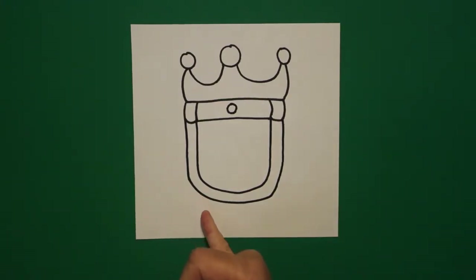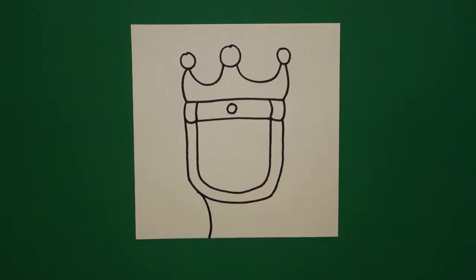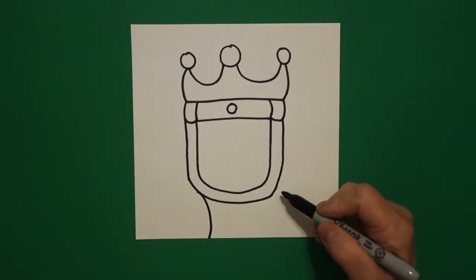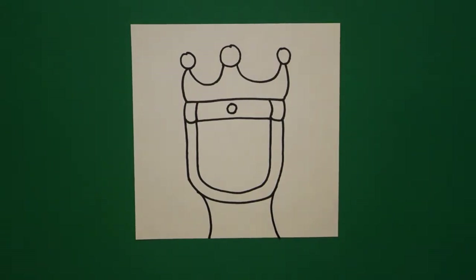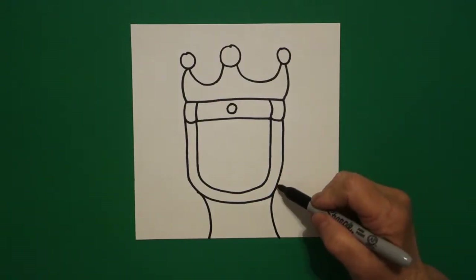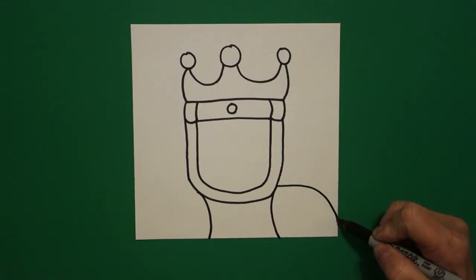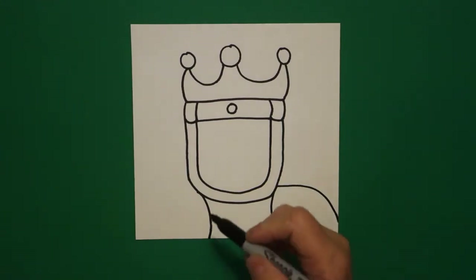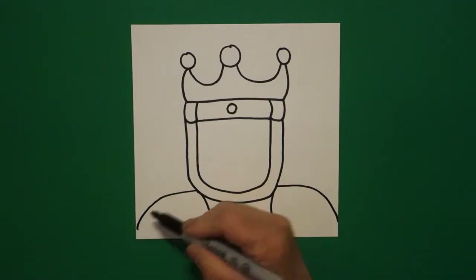Come down here on the bottom left and we're just going to draw a curved line down off the page on the left. Come on the right-hand side, we're going to draw a curved line down on the right. Come right here on this point down here at the bottom and we're going to draw a curved line down off the page on the right. Come on the left, curved line down off the page.